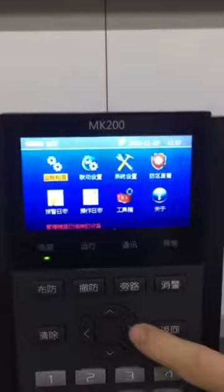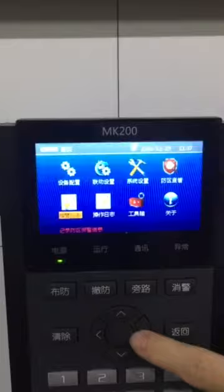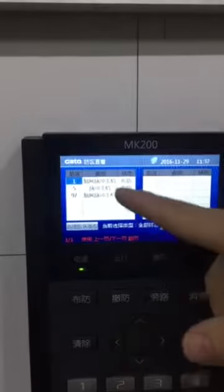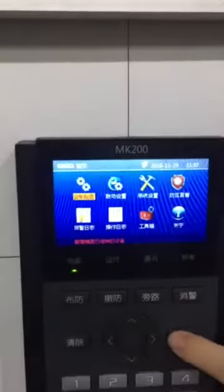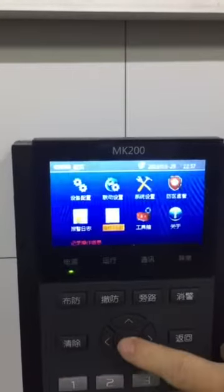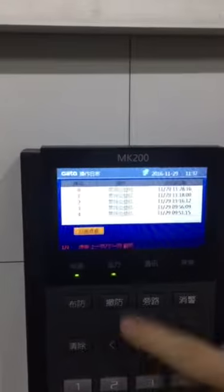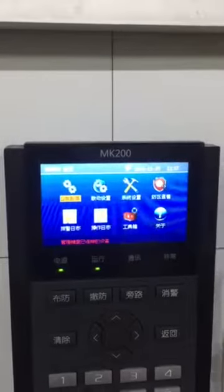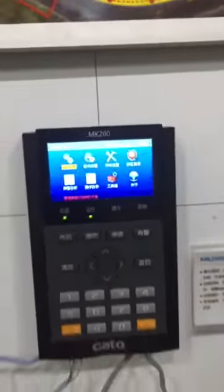Also, you can check the zones — all the zones here — and the operation lock here. You can define all the zones on the line. And when the wire is cut, it will also trigger an alarm.